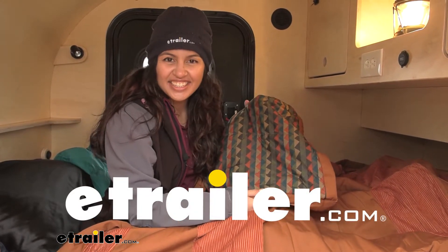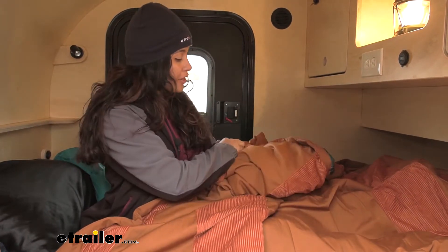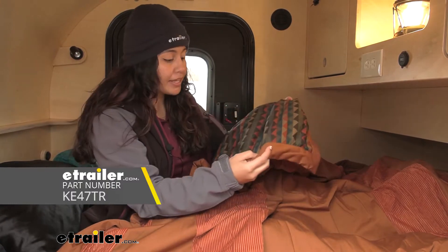Hi everyone, it's Evangeline here at eTrailer and today we'll be taking a look at the Kelty outdoor blanket.